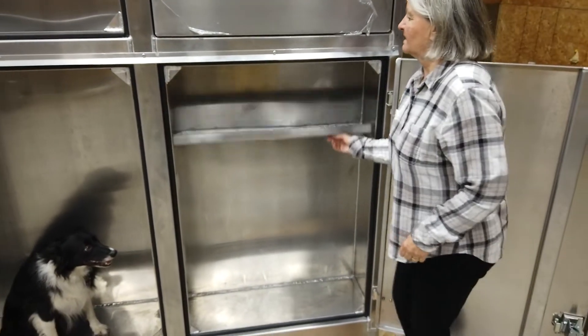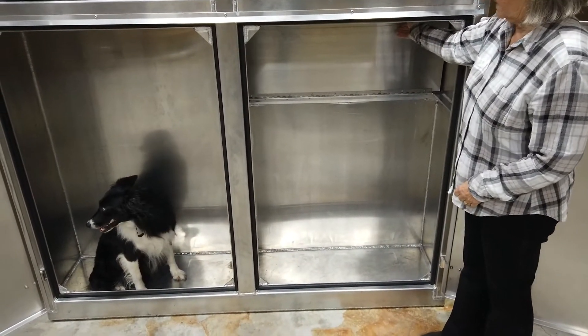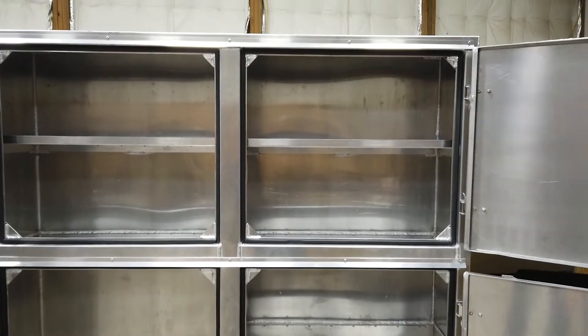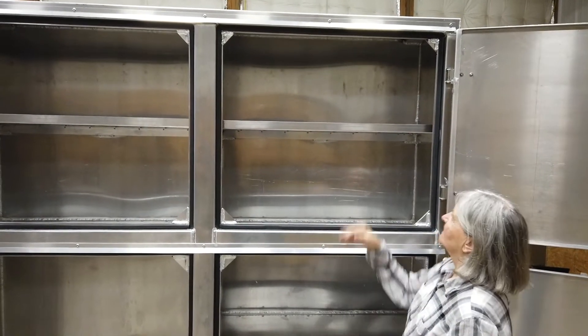This side has a shelf sized so that you can put 40-pound propane bottles inside, as well as dogs. The other side of the top is identical.